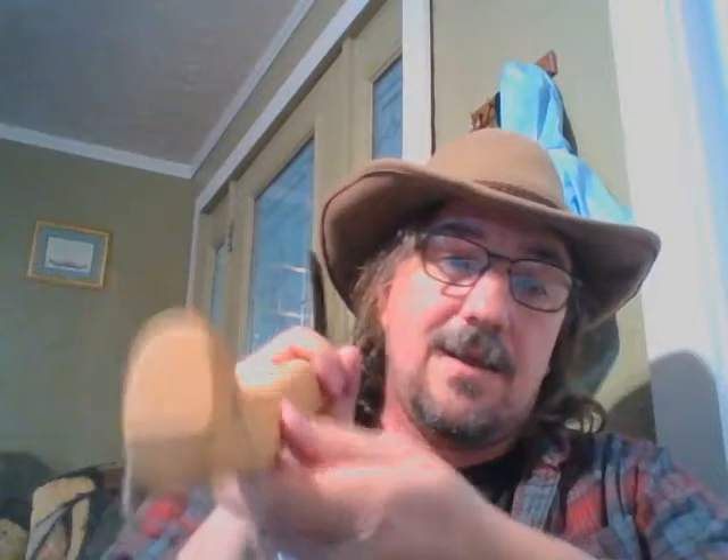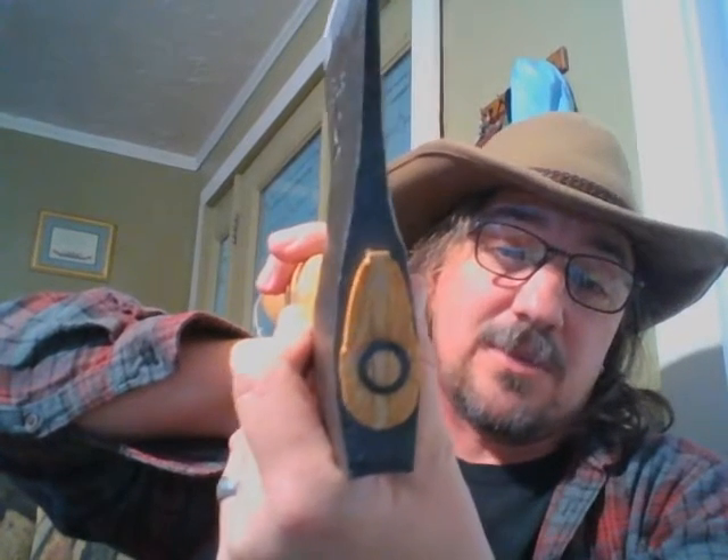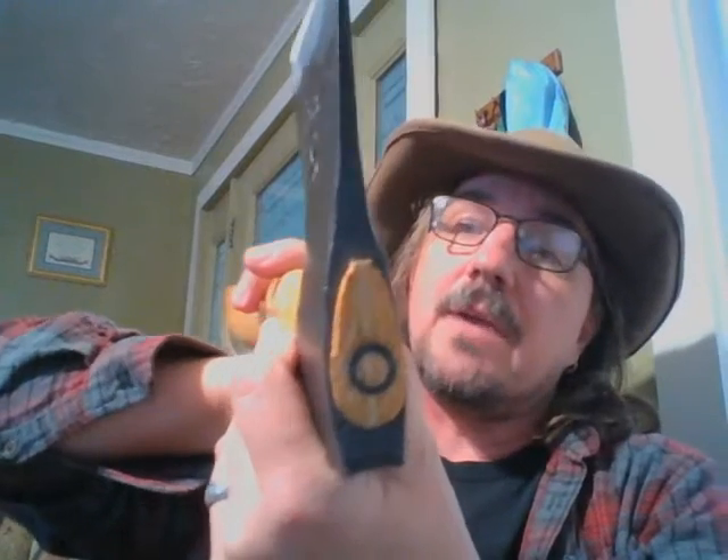The grain is pretty straight — you really can't get better. I've seen more expensive axes, a lot more expensive axes, with a worse grain orientation.